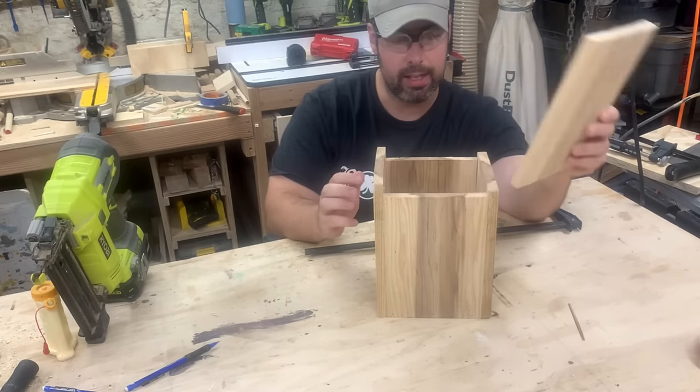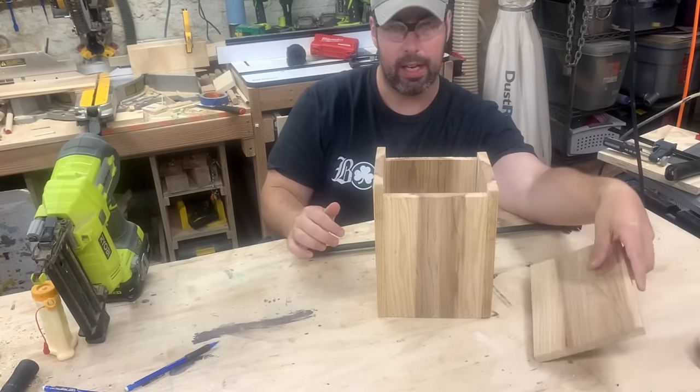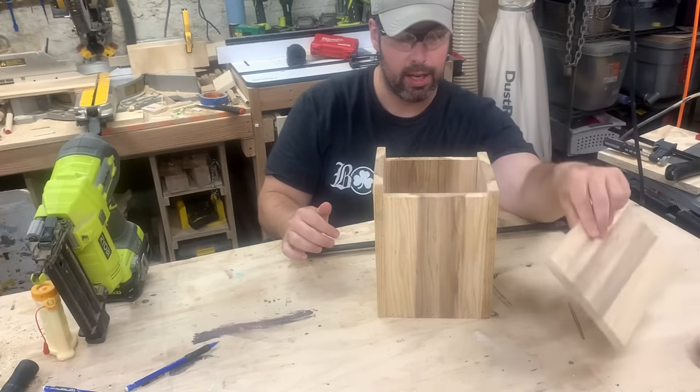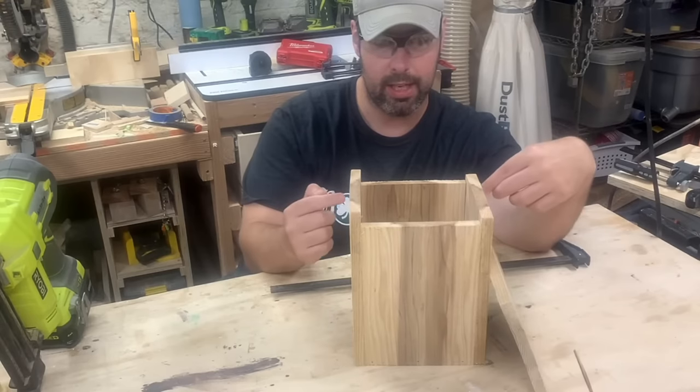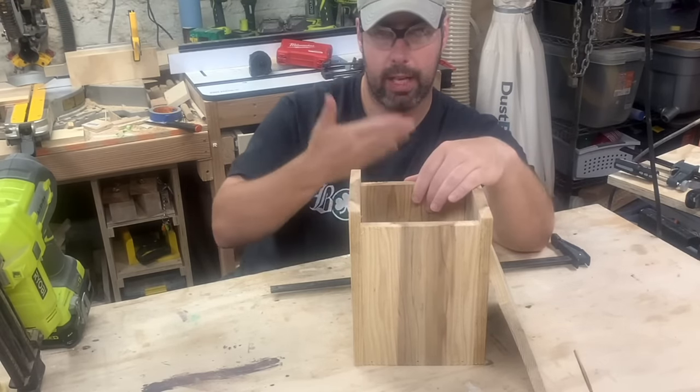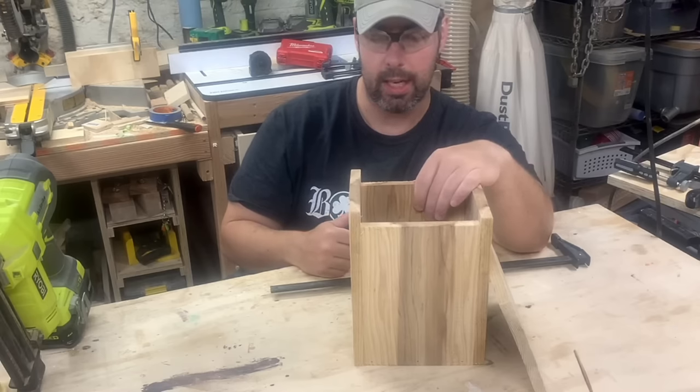We'll let this dry. The reason I'm not attaching the roof yet is I do that last because sometimes I've painted the roof a different color, and it makes it easier to attach the metal rods that I use to allow the side to hinge open.